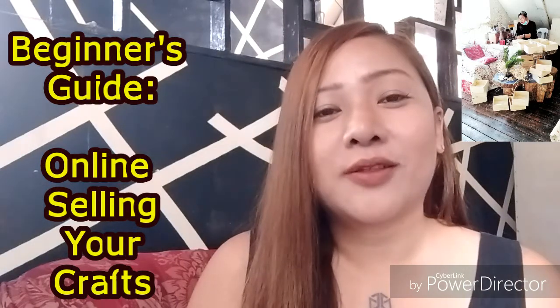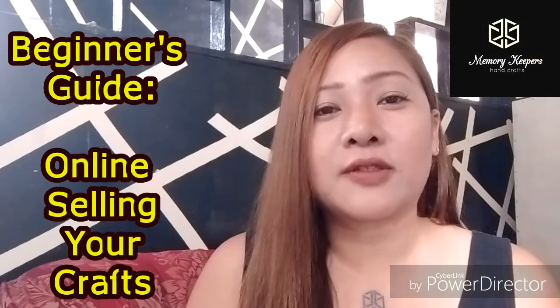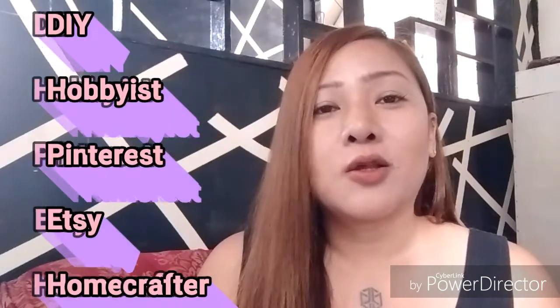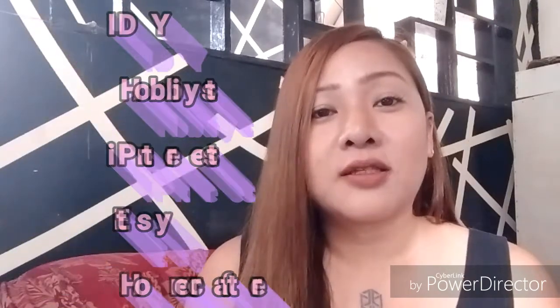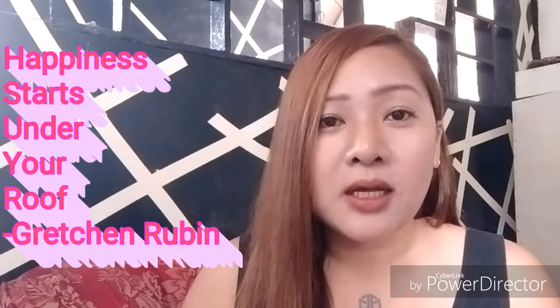Hi guys, I'm Meridge Petaurus, the owner and crafter of Wood Artisan of Memory Keeper Sandy Crafts. So, you love DIY and you're a hobbyist, you love reading articles or jewelry stuff from Pinterest, and you have friends and folks that love your work, and you make beautiful things at your home. So, why not sell your crafts online? In that way, you can earn money and you can exercise your gift, your passion.